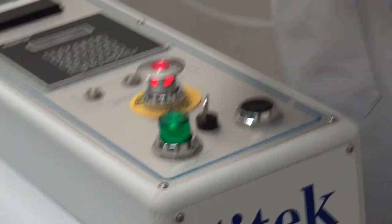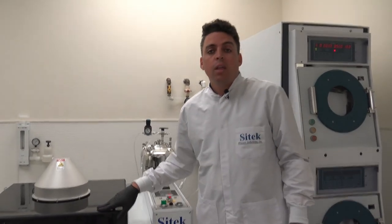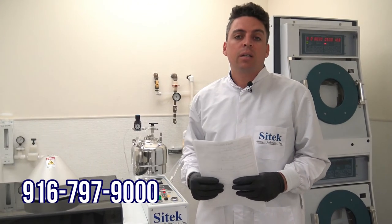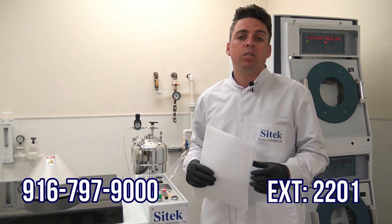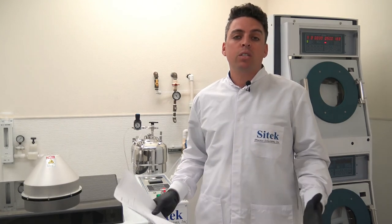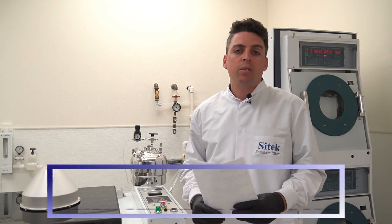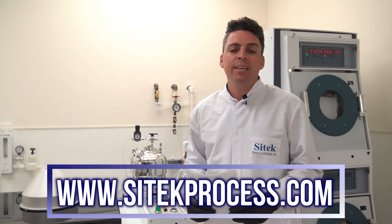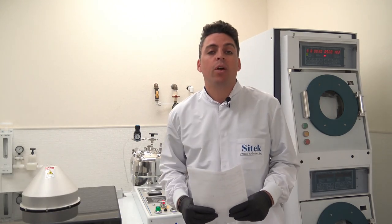That will conclude our video source inspection of the system as well as our introductory training of the tool. If you have any more questions, please give us a call at 916-797-9000 and to reach me directly, dial extension 2201. If you have any other questions about our products or services, please visit our website at www.sitekprocess.com — that's S-I-T-E-K process dot com. Thank you so much for your time today and I hope you have a great day.